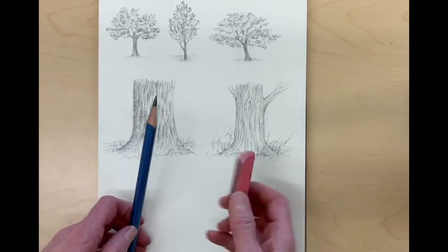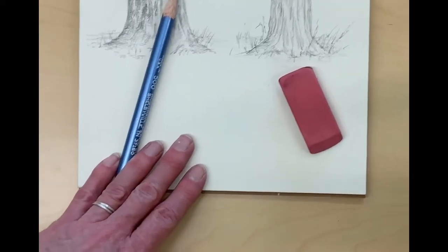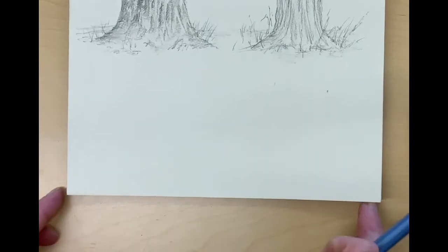For your tree branch drawing you'll need your pencil and an eraser, and you're going to put this at the very bottom of your deciduous tree page.